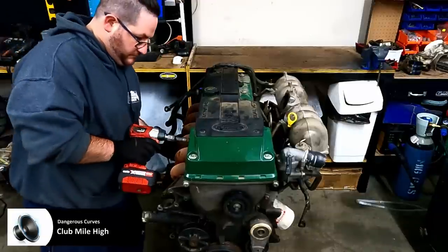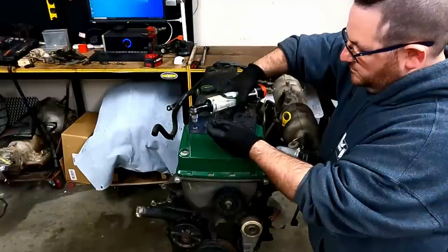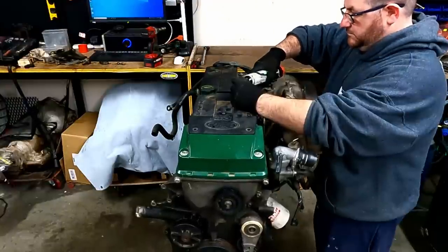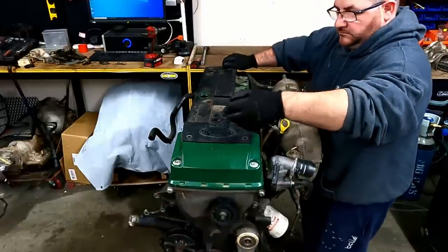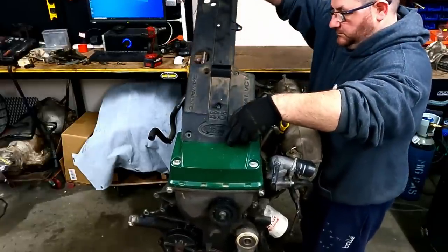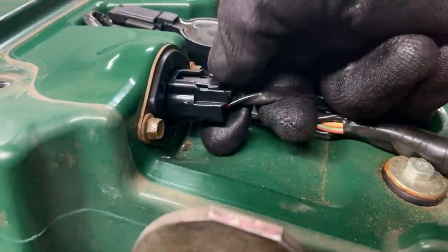Here we have the last motor for this video. I removed this green top from an August 2003 BA wagon with 411,000 Ks on it. This wagon was a complete car with no damage - I'm not even sure why it was at the wrecking yard because it looked fine other than its high Ks. So I'm pretty keen to see what condition this engine is in.